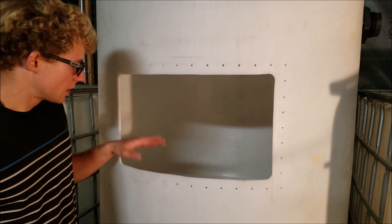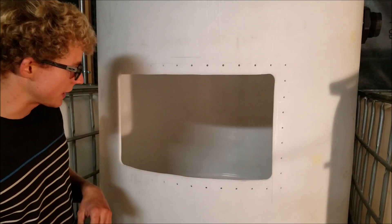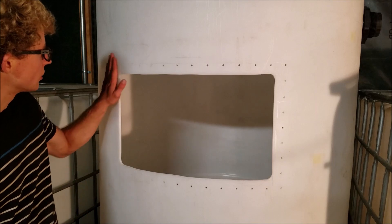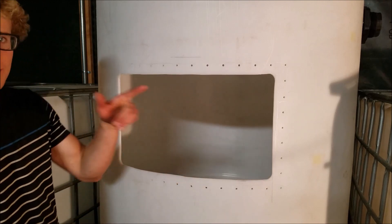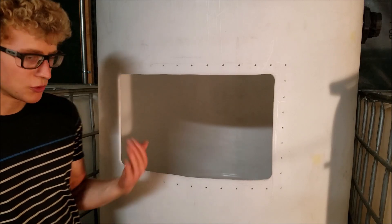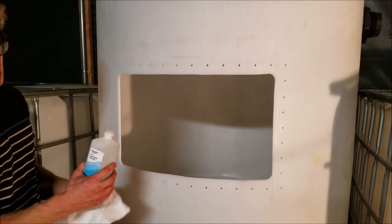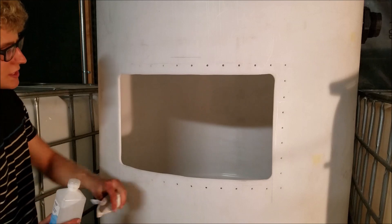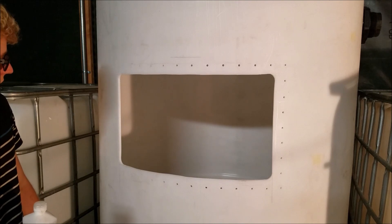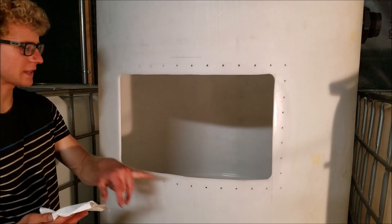I got most of that vacuumed up — I can't get all of it, but what I'll do later is rinse the tank out with water and just have it drain out so I can get most of the small particles out. Now I'll take some isopropyl alcohol and just rub the surfaces, inside and outside, then go again with some paper towels and water to really make the surface clean.